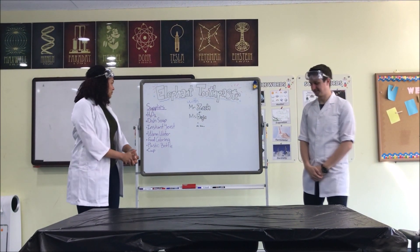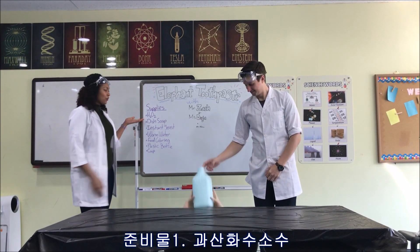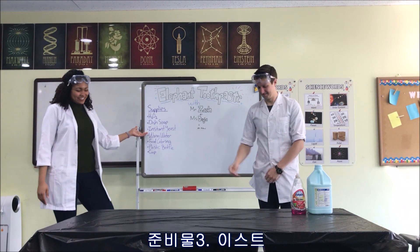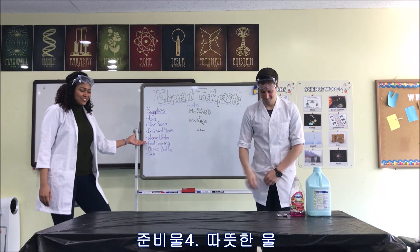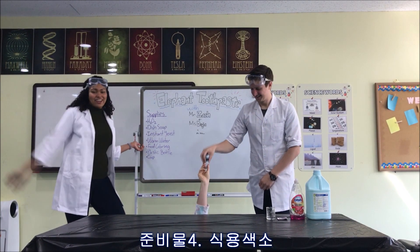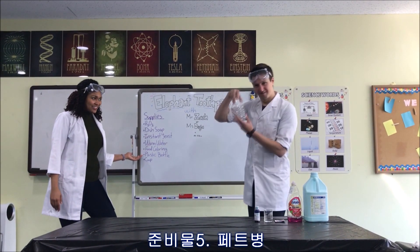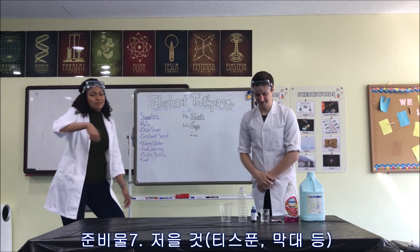So to get started with making your elephant toothpaste we need a few things. First is hydrogen peroxide or H2O2. After that we need dish soap, instant yeast, warm water, food coloring — any color that you want. Maybe you can even make a rainbow one. You also need a plastic bottle, a cup, and maybe something to mix with.